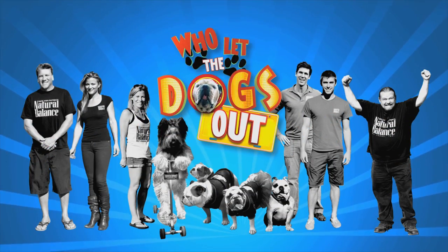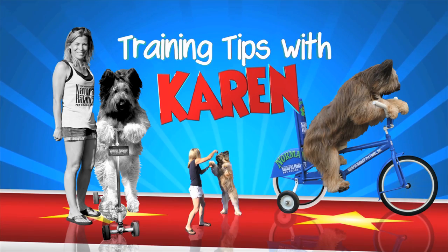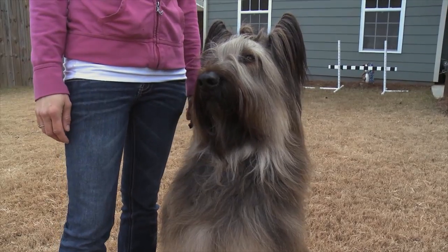Who let the dogs out? Before we get back on the road, it's time to learn the watch command with Karen. Hi, this is Norman and I'm Karen, one of the Natural Balance Trainers from Who Let the Dogs Out.